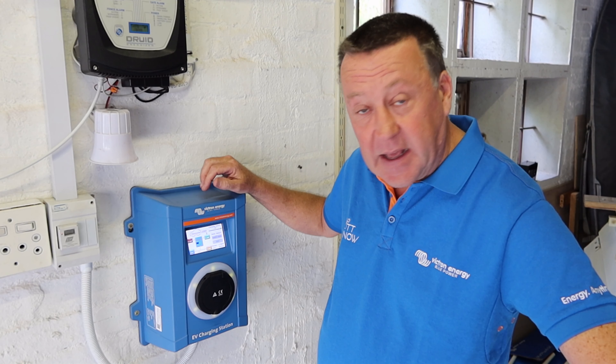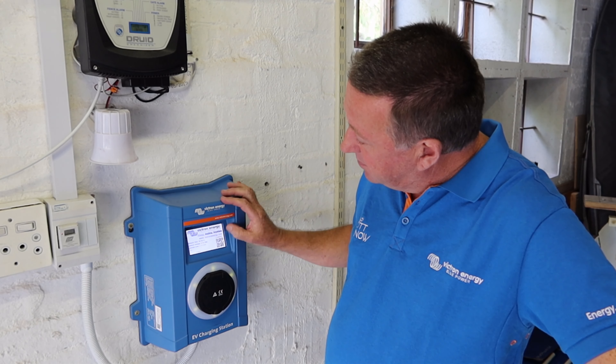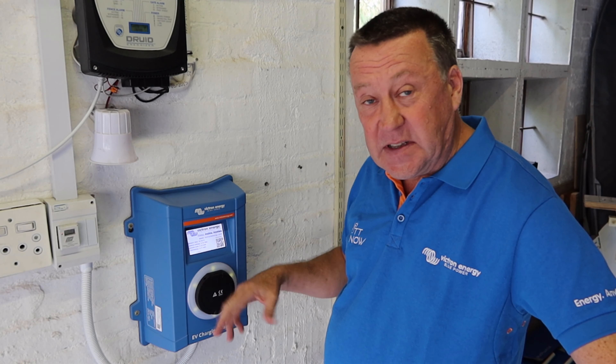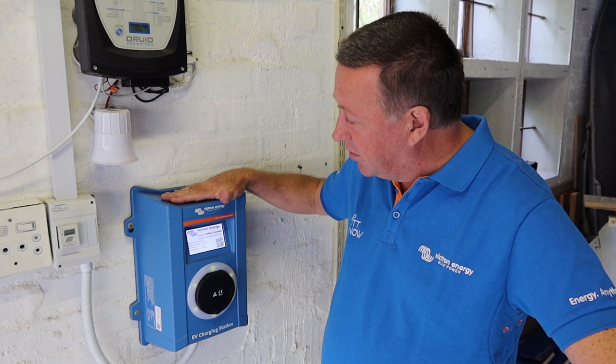It's a bit like a Color Control GX or one of Victron's other visual products, and being able to have multiple things connected gives lots of flexibility in terms of how you manage charging. This device is also three-phase enabled, so you can get up to 22 kilowatts as opposed to 7.2 kilowatts on a single-phase connection. A couple of weeks in now — I will create a Part 2 with direct comparisons between my existing EV charger and this device: pros, cons, and a bit more user feedback.